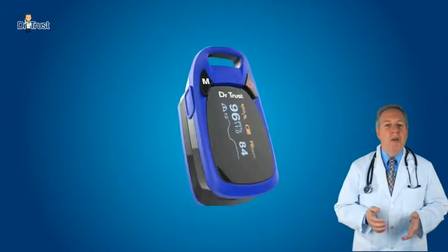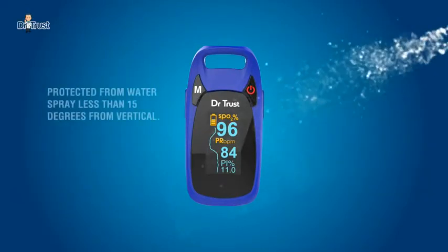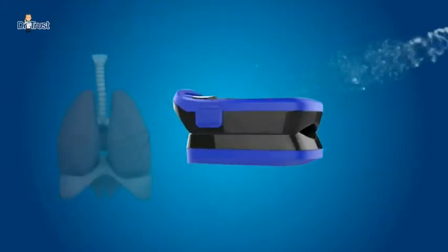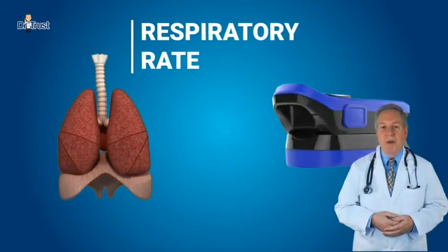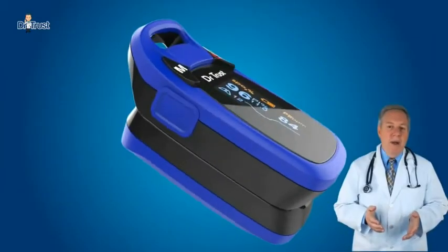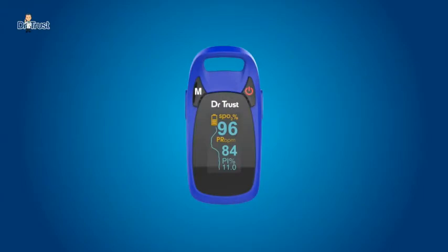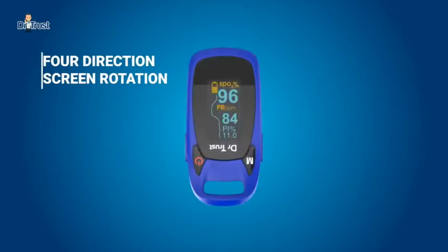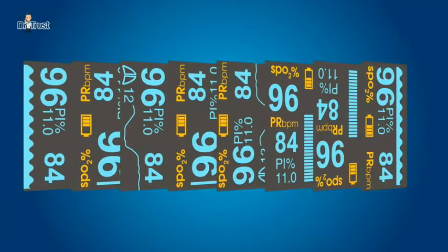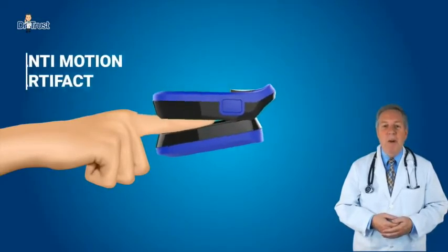The Professional Series Pulse Oximeter is water resistant. The product has an advanced DSP algorithm that can diminish the influence of motion artifact and improve measurement accuracy of low perfusion.